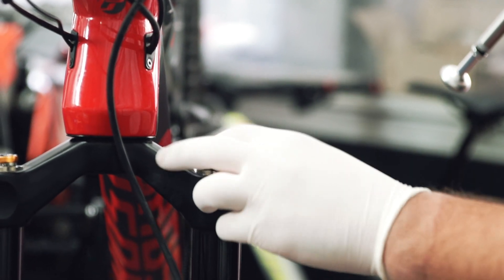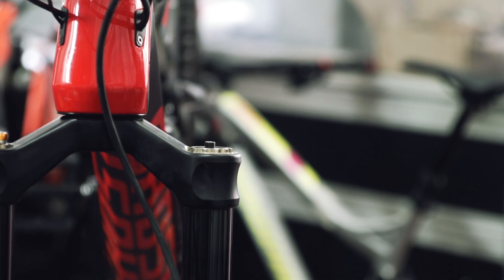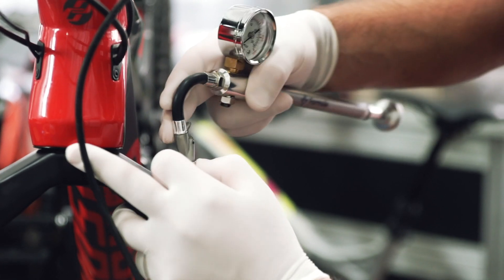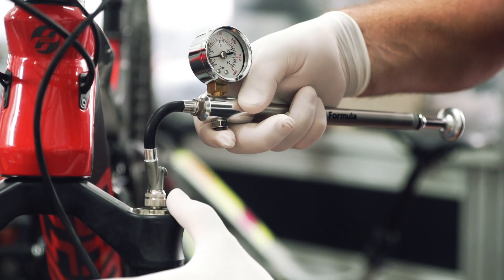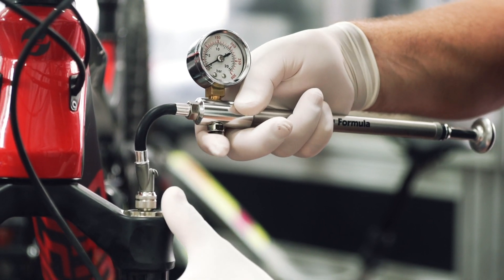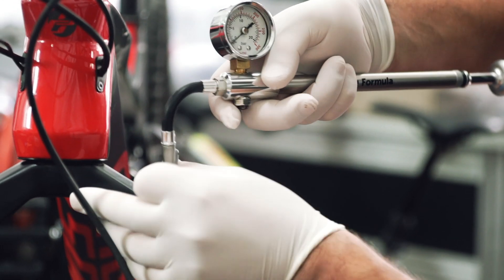First of all, unscrew the black cap that protects the air valve, then connect the pump, engage the quick connector, and let out the air slowly and gradually. When the air is completely released, you can proceed to disconnect the pump from the valve.